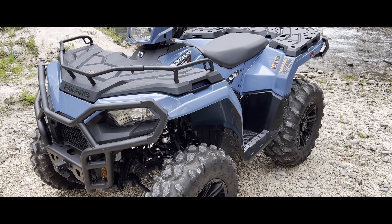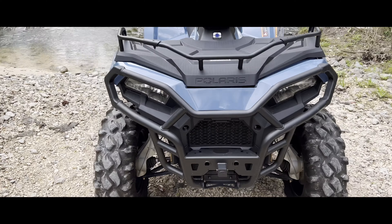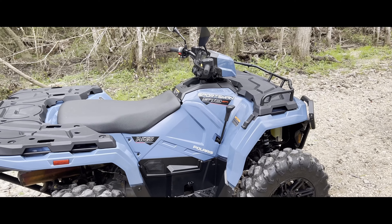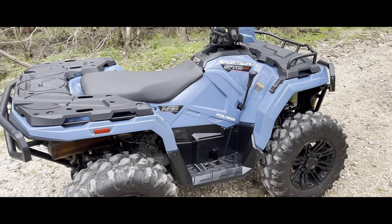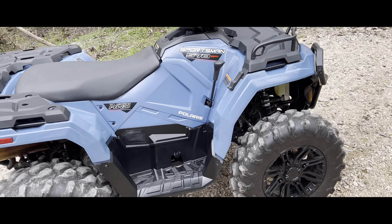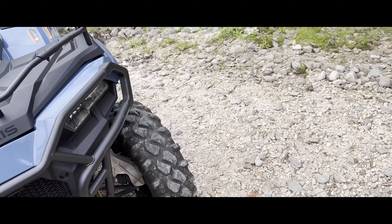What's up YouTube, I'm doing a review of my 2022 Sportsman 570. I currently have 100 miles on it and I want to record it before I get it all scratched up. I already got a couple scratches on it, so I decided to put it on YouTube before I get it all dirty and rusted up. I'll be doing another review at a thousand miles to see how everything holds up — I'm bound to break something because I ride every day like it's my last.